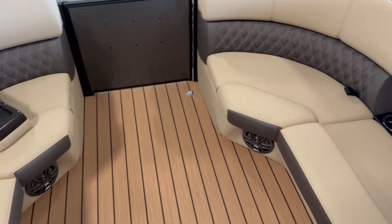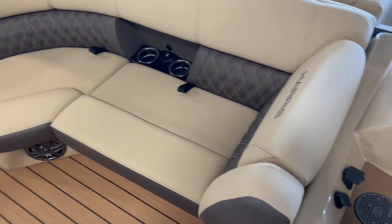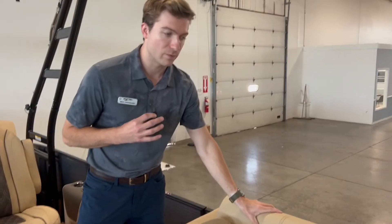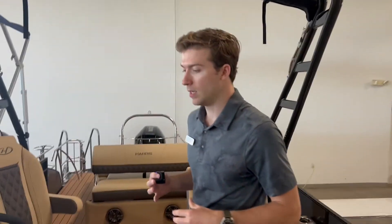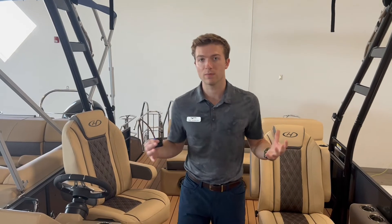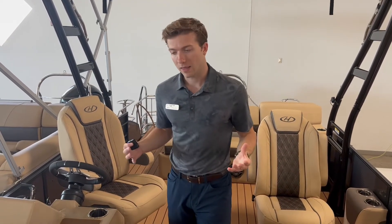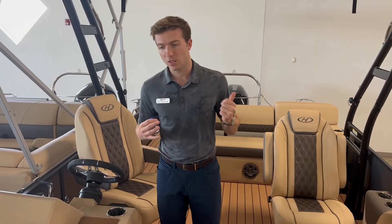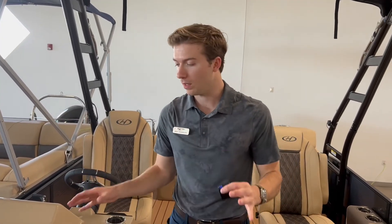One thing I will point out is that this Harris 230 Sunliner Sport does have the pillow top furniture, so it's very plush. It feels very nice on your back — the bolstering is very supportive too. In some boats the vinyls can be more soft and you feel like you're just sinking in; this is not like that. It's just very comfortable and very well appointed.